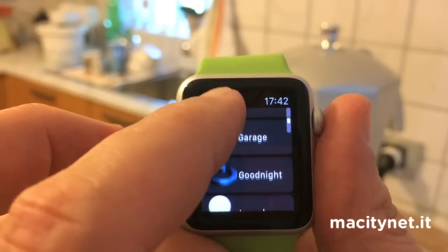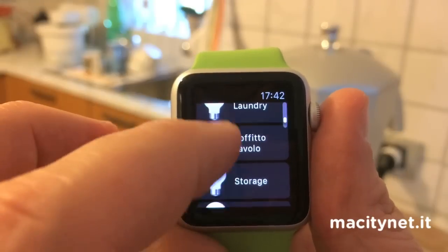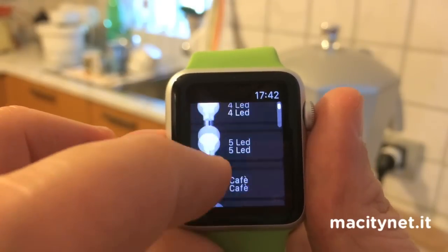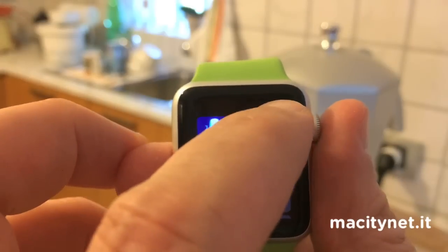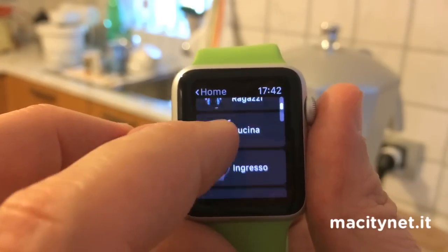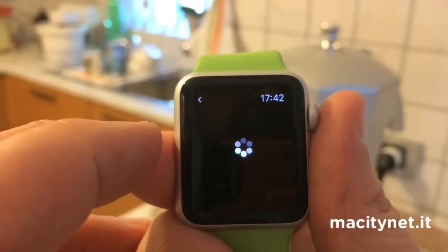You can see we have lamps, plugs, macros and scenarios. And if you want, you can get into the list of the rooms you have set in Vira Hedge and have access to every single device in the room.